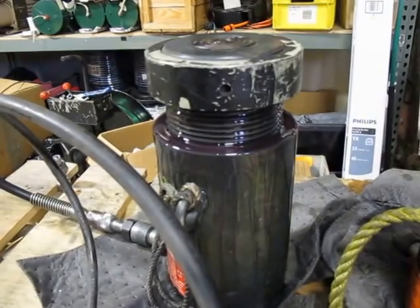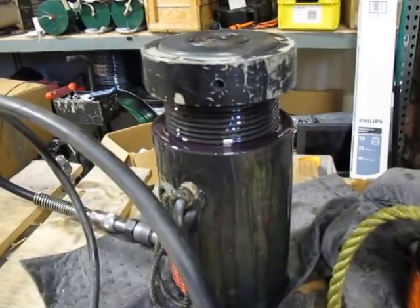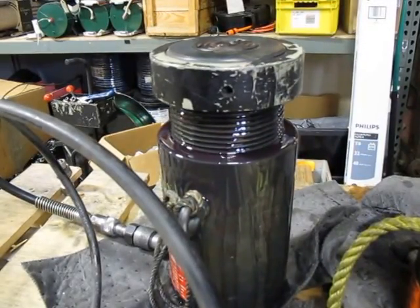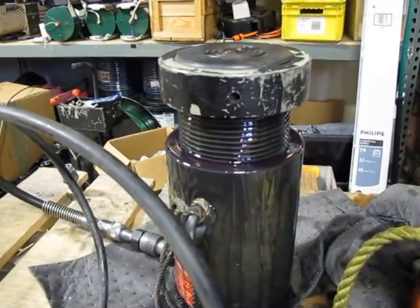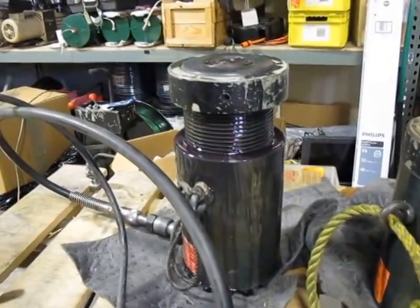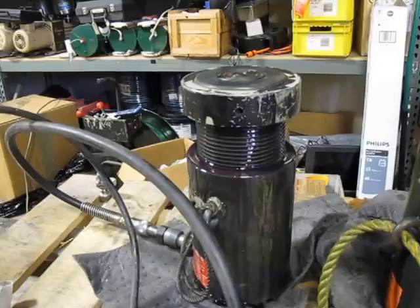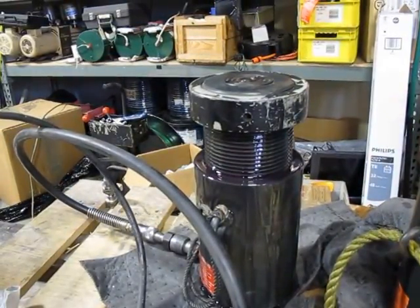Just a minute — it looks like it's got it. Just a seal. You can go up all the way.